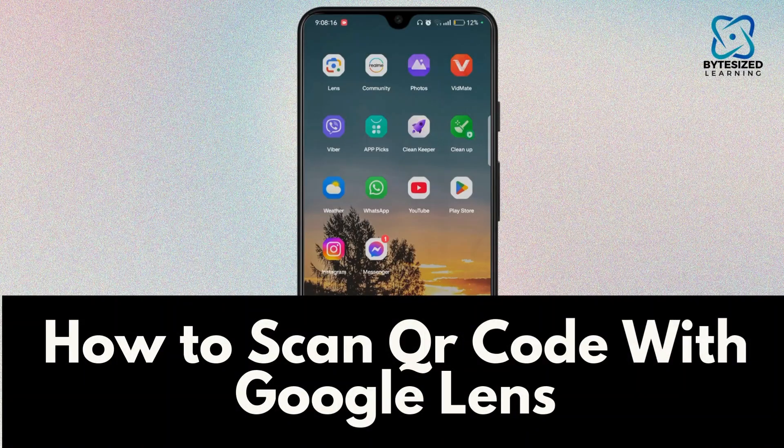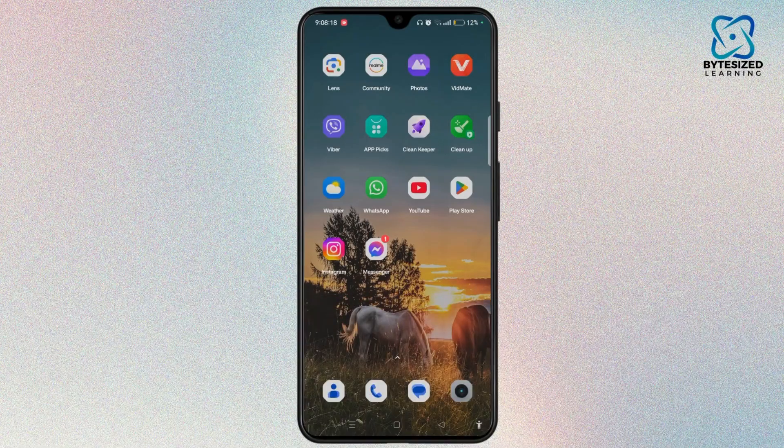How to scan a QR code with Google Lens. Hi everyone, welcome back to the channel. This is Rose and without further ado, let's begin the steps.